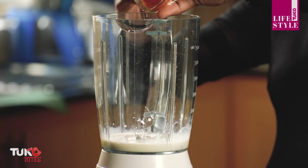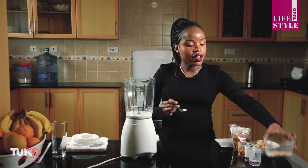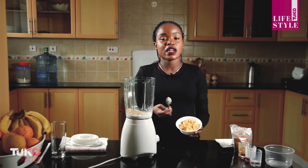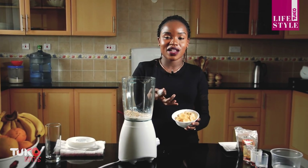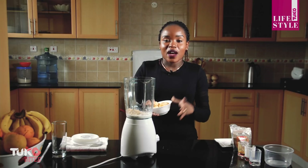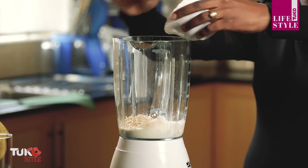Then I have honey, and I'm going to add in the oats. For my bananas, they're frozen because I don't want to add ice cubes — cold stuff isn't great for my health at the moment. I always prefer to freeze the bananas first so that when I blend them they are cold but not too icy. So I'm going to add in the bananas.